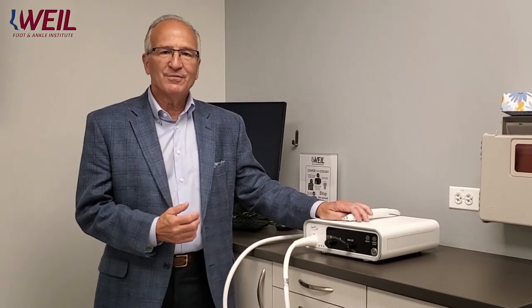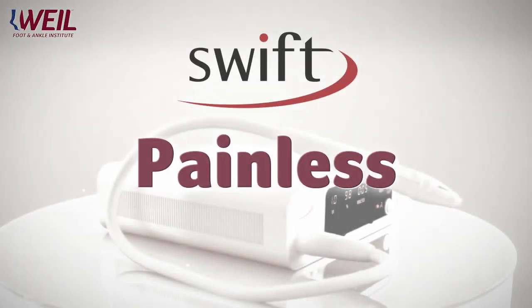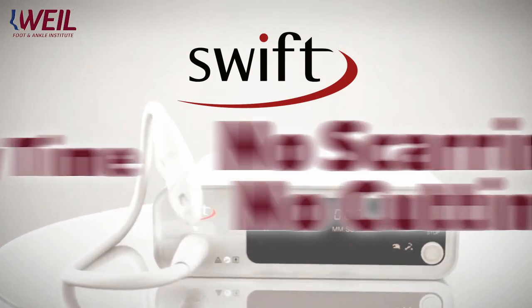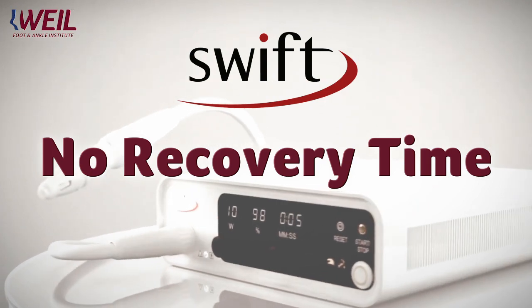The beautiful part of this treatment is that it is essentially painless. There is no scarring, there is no cutting, and you can immediately return to all of your activities.